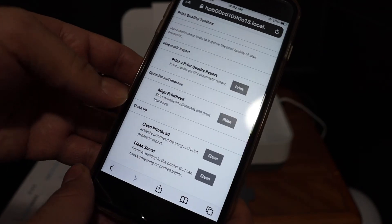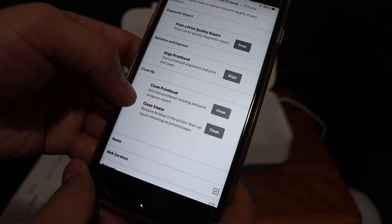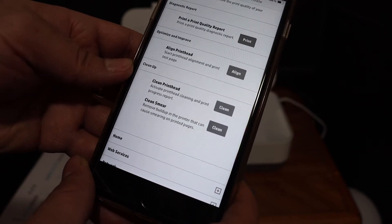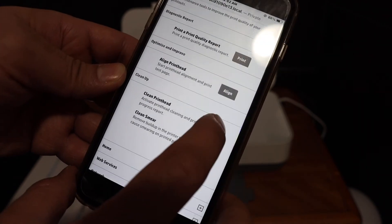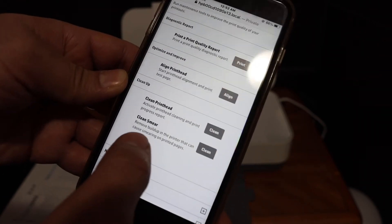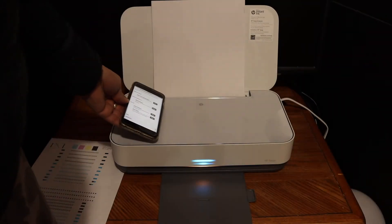If you want to clean the print head or clean smear, click on Activate Print Head Cleaning and Print Progress Reports. You can also click on Clean Smear to perform that cleaning as well.